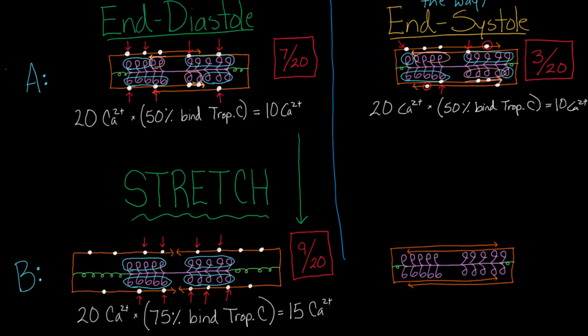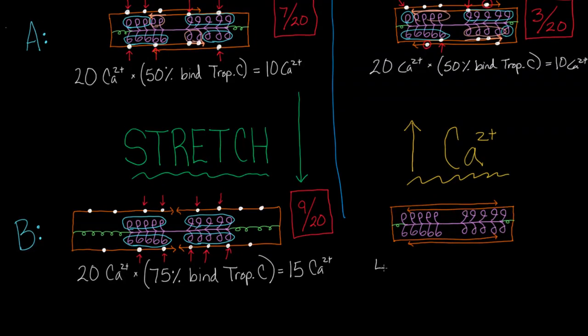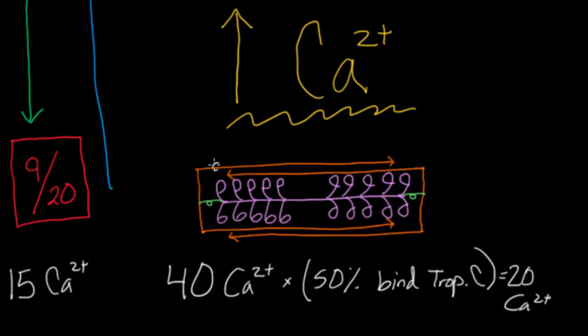The strategy the heart uses at end of systole is not stretch, but increased calcium. If you just increase the amount of calcium, you can actually get a much better outcome. That's the key idea and key strategy it uses. So let's double the calcium to 40. With 50% binding troponin C, that leaves us with 20 calciums to place.